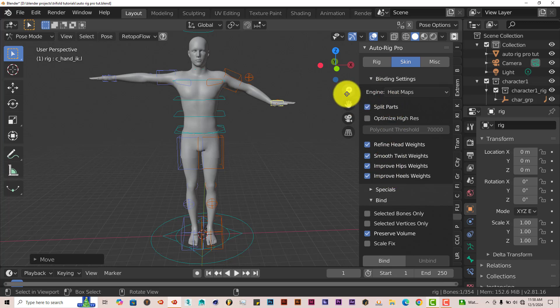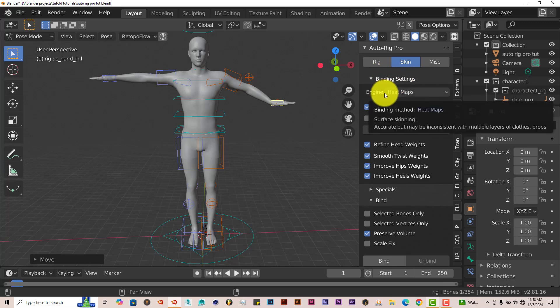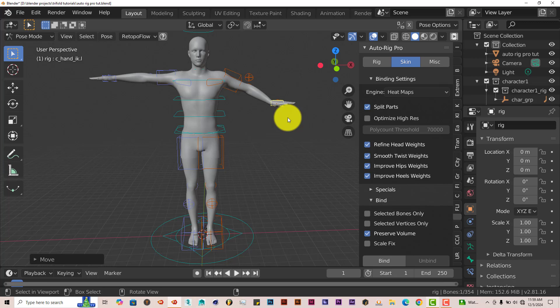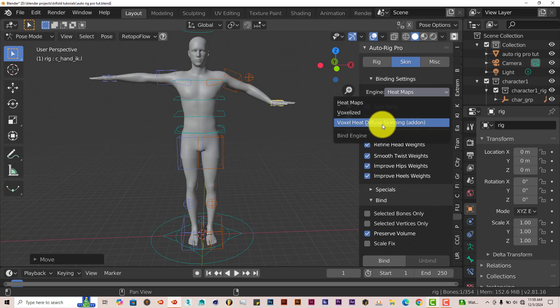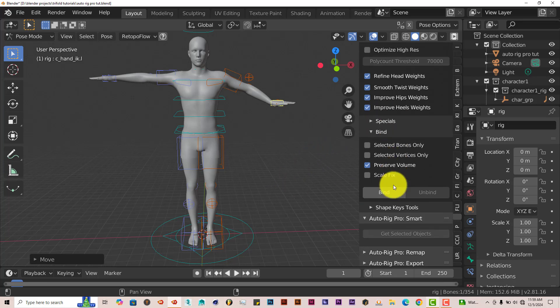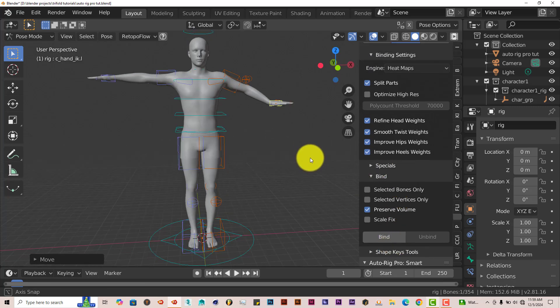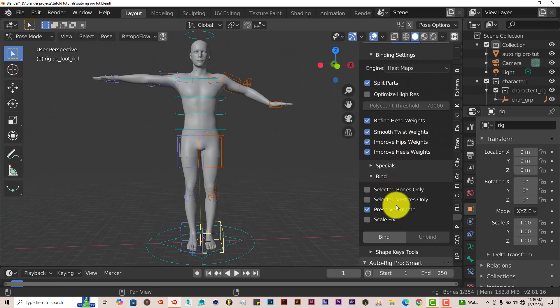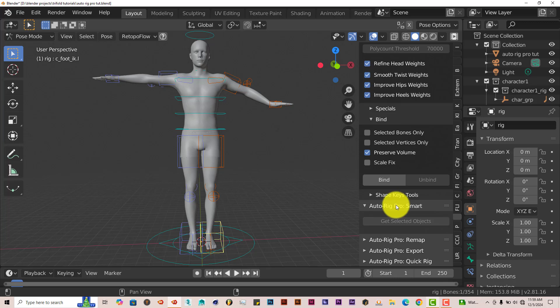There are different options when it comes to binding your rig to your model. Under the binding settings for the engine, there's heat maps, voxelized, voxel heat, the Fuse Scanning add-on, and so on. If heat maps doesn't work, you can redo it and use voxelized or voxel heat Fuse Scanning to see which works best. This add-on also has a lot of options for exporting your models into other 3D software — specifically Unity and Unreal Engine — creating a rig formatted for those two game engines.